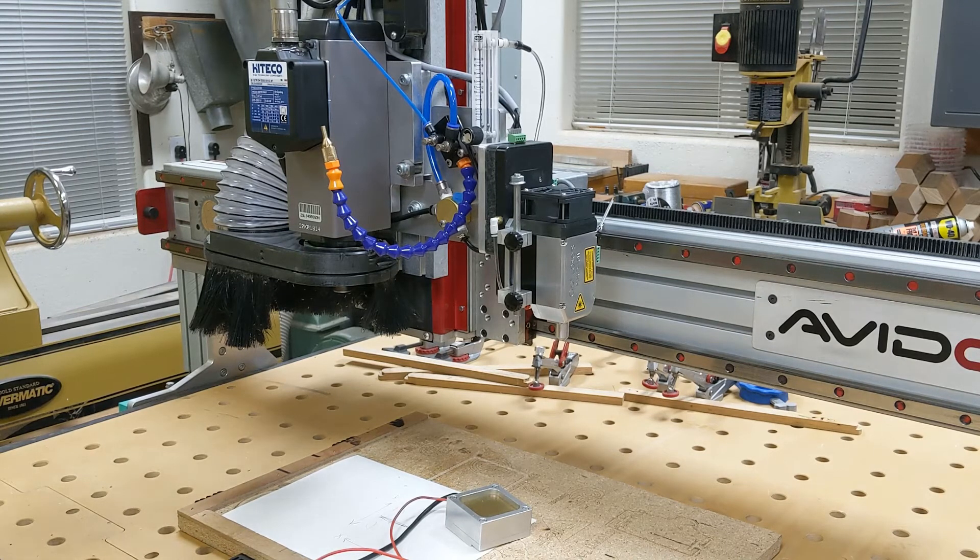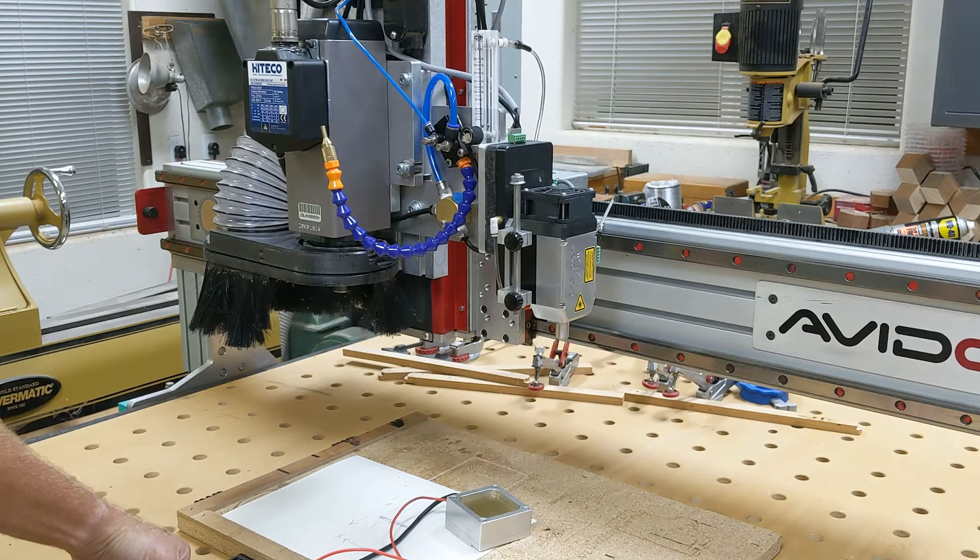Hey everybody, this is Jimny from Jimny Woodworks. Tonight I just finished redesigning and building my third iteration of my laser mount. I just wanted to show it to everybody and give them some ideas on how they might want to mount theirs. I learned two things in my recent work with rastering.